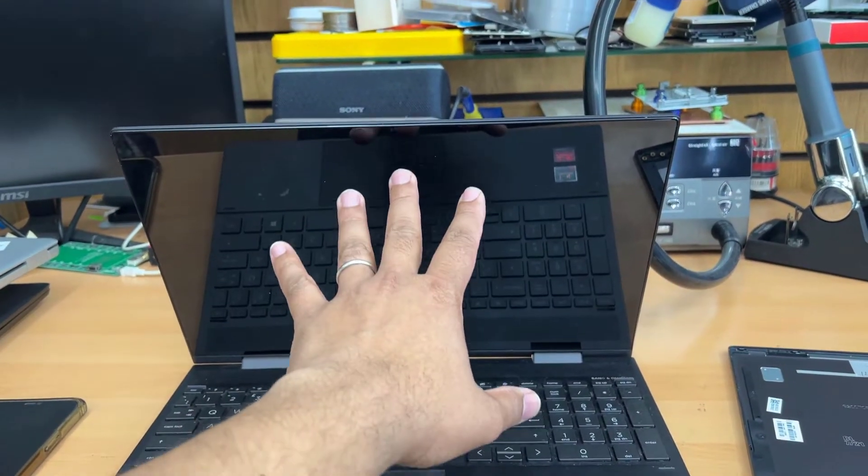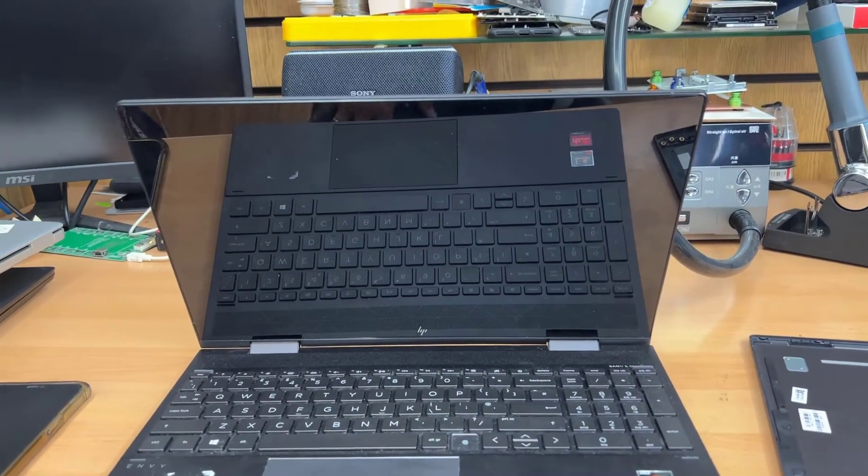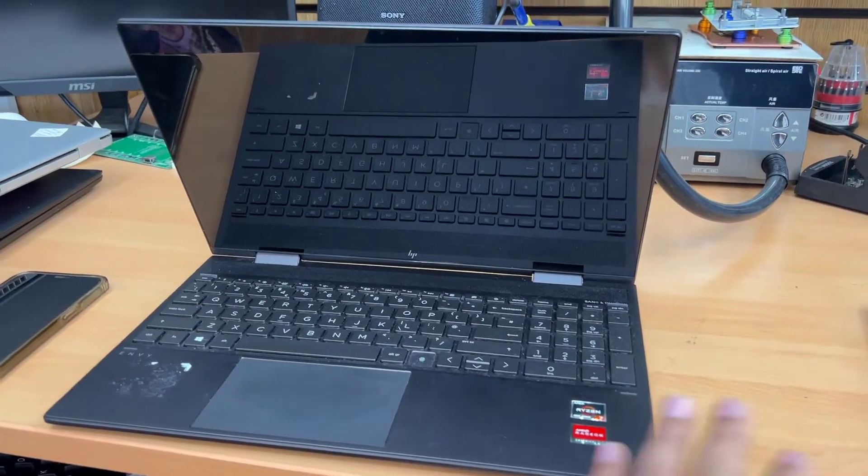Today in this video we're going to replace the screen. Because this is a touch screen, it is much more sensitive than any other traditional laptop screen.